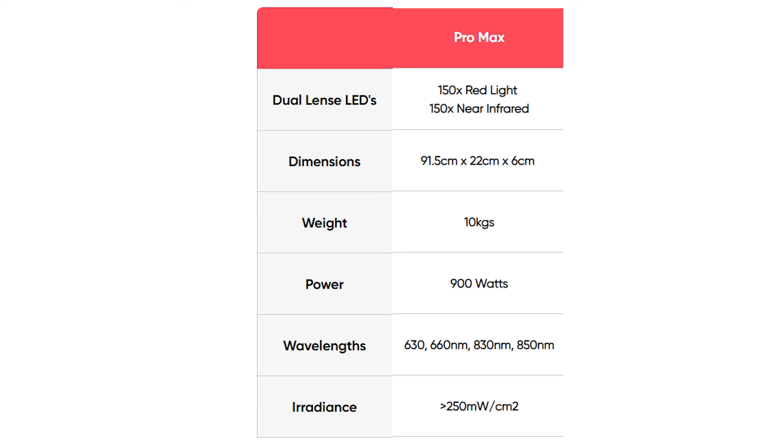For the power readings, Infraredi states on their website that the irradiance of this panel is 250 milliwatts per centimeter squared. That number is huge. It doesn't specify the distance it's tested at, but the industry standard seems to be six inches or 15 centimeters. I can tell you that 250 milliwatts would be out of this world. I had my doubts, and when I did my testing, that number is not accurate.